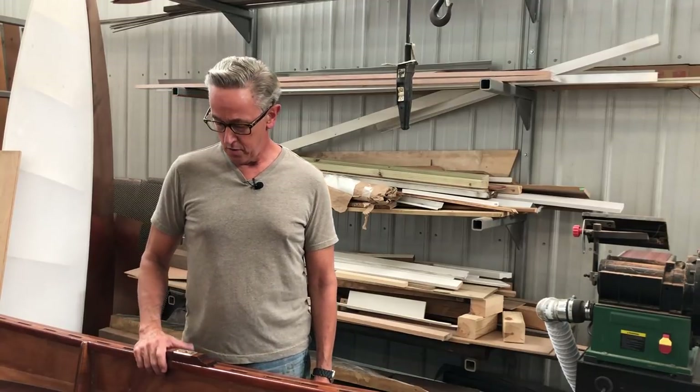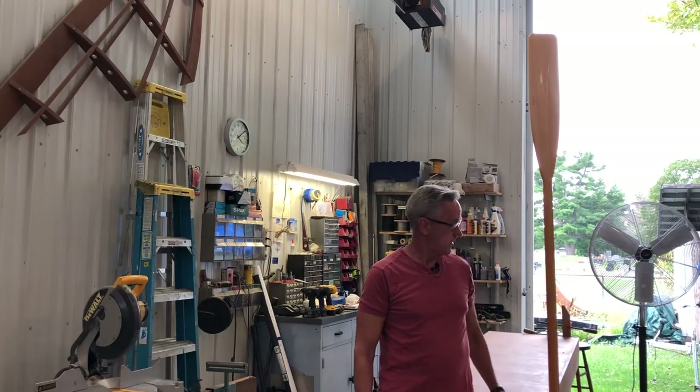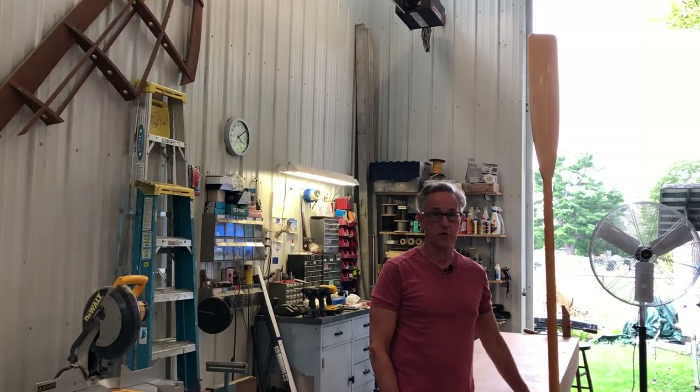Today we're going to sew the leather collars on the oars. I purchased these oars mainly in the interest of time — they're made out of spruce and I was having difficulty sourcing spruce, and I had never built a pair of oars before, so I elected to purchase my first pair. Hopefully in the future I'd like to build a pair, because I think it would be a fun project.